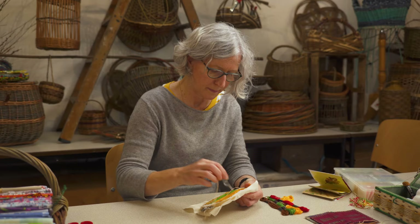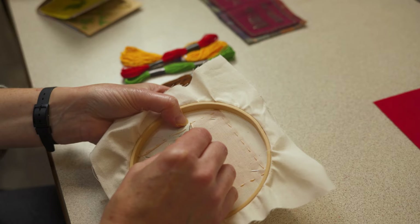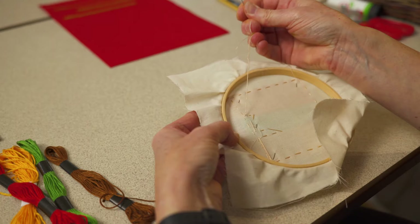When you reach around three needle lengths of thread left, you need to fasten off and start a new piece. To fasten off, turn the hoop over and pass your needle sideways through the fabric, making sure it doesn't show at the front, and then pass the needle through the loop that you've made. You might want to do this twice, and then snip off the end.